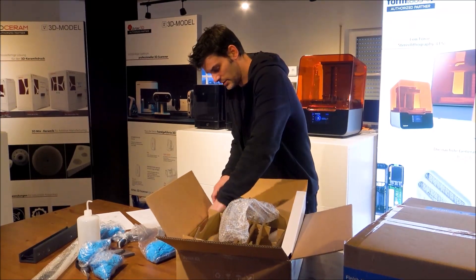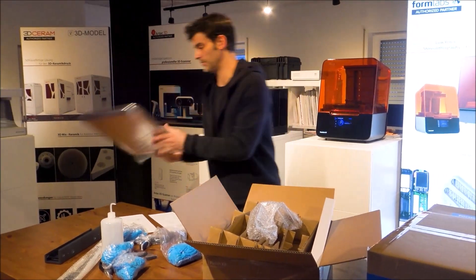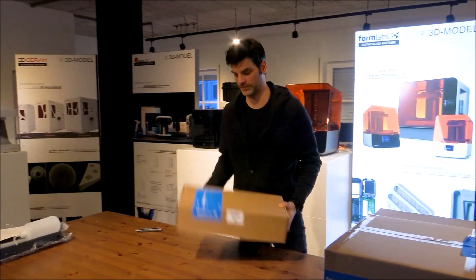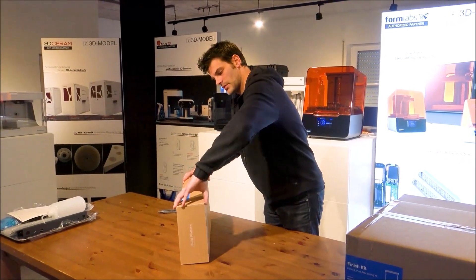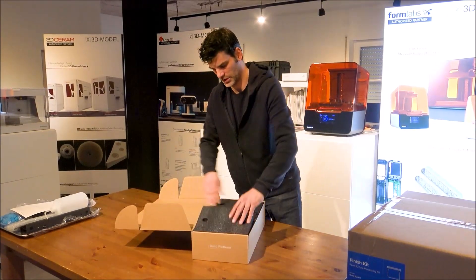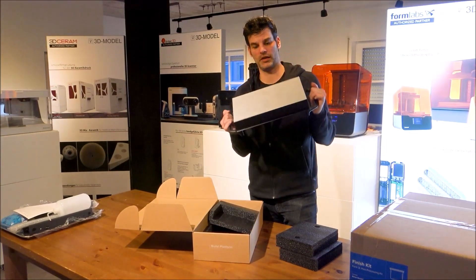Let's see what else is at the bottom. We have a tray as well. The next box contains the build platform. This seems to be relatively straightforward — like the Form 3, this is just the bigger version build plate of the Form 3L.